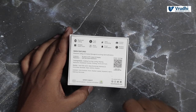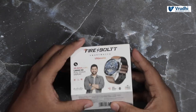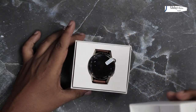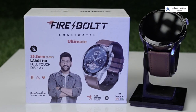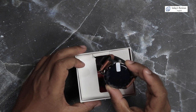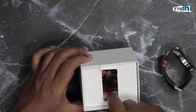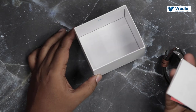Those are their social media handles — that's all on the box. Now let us see what is inside. Once you open the box, you can see the watch itself with a protection cover on it. Let me remove that. Nothing else is inside the outer packaging.